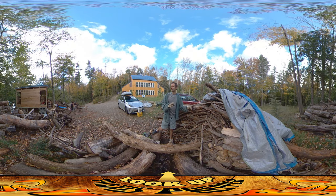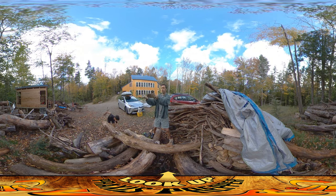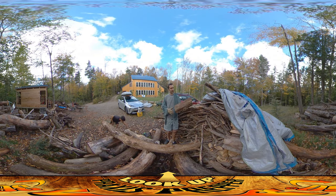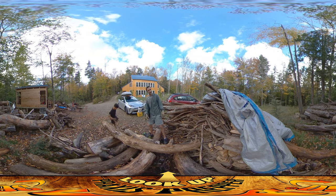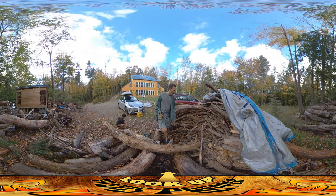All the wood here is stuff that had been piled up where the wood shed is now built. So I had to kind of move it all — some of it has actually been chopped and split, but a lot of it is just logs and things, so I'm kind of breaking them up as I go.